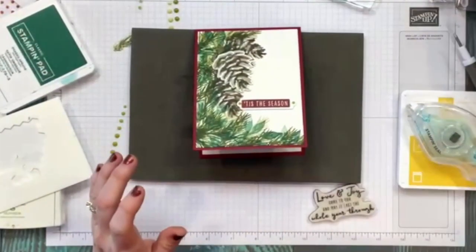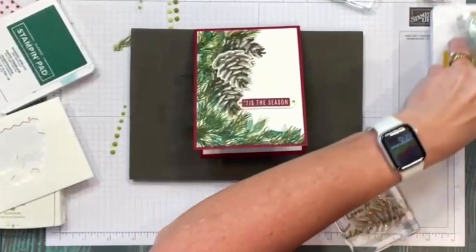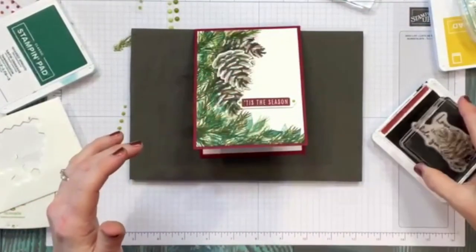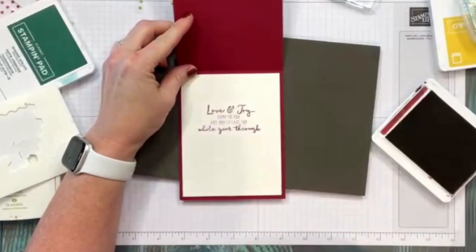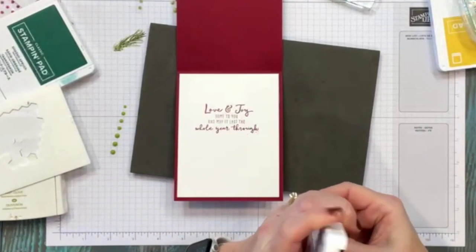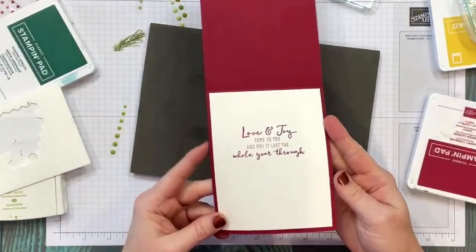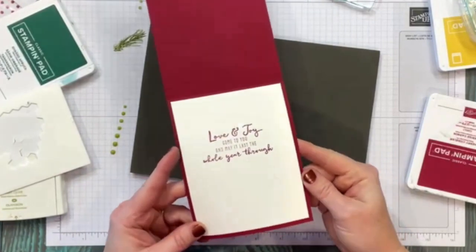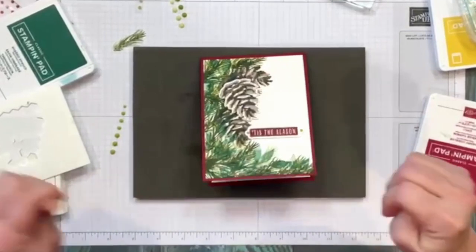I'll go ahead and stamp my saying on the inside. I'm using 'Love and Joy Come to You' and I'm just going to lay that down right in the center. I use the shimmer paper on the inside because it stamps so beautifully with words — it gives a little extra depth to whatever you're doing.